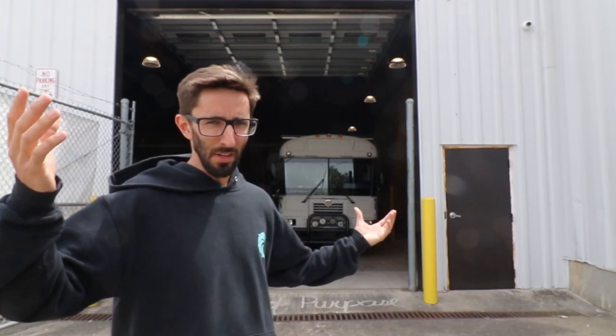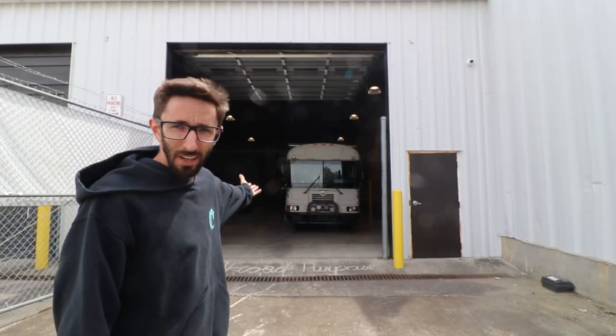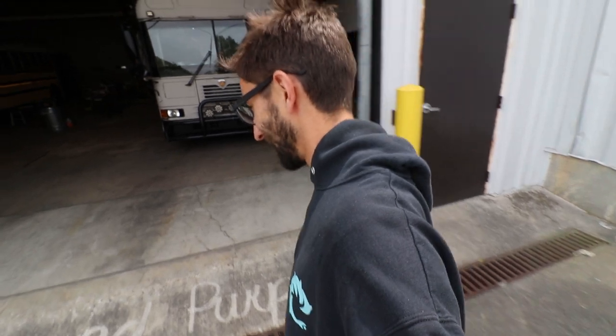My name is Caleb, I now own Backward Purpose Bus Conversions. This is our bus and we just got this new space up here in Wilmington, North Carolina and now we're turning school buses into tiny homes for other people.